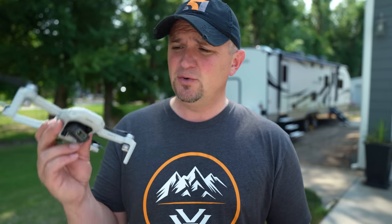Hi everyone, I hope you're having a great day. What I want to show you today is a budget strobe light kit for the Mavic Mini and the Mini 2. I was online the other day looking for drone accessories and I thought, hey, for $18 maybe this is something you guys would get for your Mini or your Mini 2.